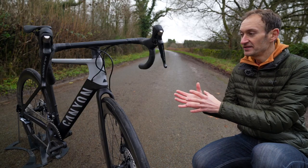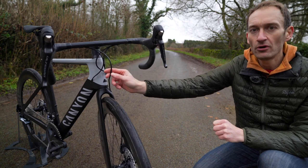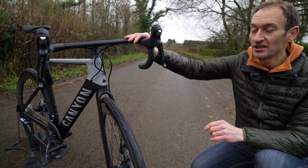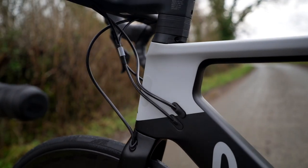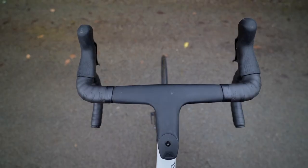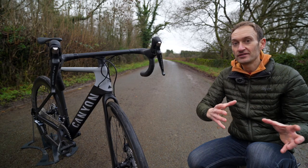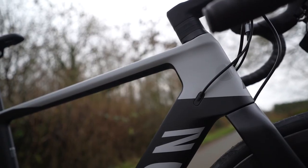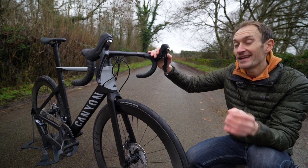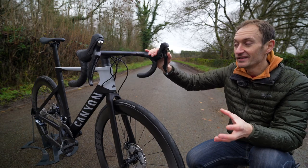One of the big stories with the Aeroad launch was the move to fully internal cable routing, following the trend in the road bike market. But you can see we have external cables here — so what's going on? On the range-topping CFR and CF SLX you do get full internal cable routing via a brand new aero handlebar and stem. But the CF SL, aimed at a price point and mostly offered with mechanical groupsets, uses the older Aero Cockpit CP10 one-piece carbon handlebar and stem with cables routed outside into the down tube and fork. The difference in drag according to Canyon is only 3 watts — cables outside versus inside — so probably not a huge deal breaker. You're still getting the same aero improvements from the frame, fork, and new seat post, making it a lower-drag bike than the old model.